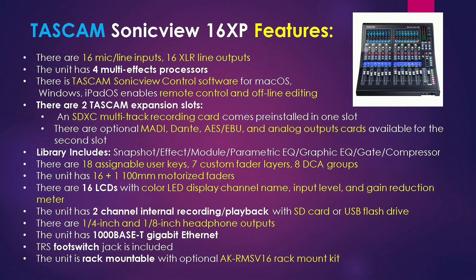The unit also has 16 by 1, 100mm motorized faders — really nice with a long glide. There are also 16 LEDs with color LED display for channel name, input level, and gain reduction meter. The unit has two-channel internal recording and playback with SD card or USB flash drive. There are quarter-inch and eighth-inch headphone outputs, a gigabit ethernet port, a TRS footswitch jack, and the unit is rack-mountable with the optional rack mount kit.